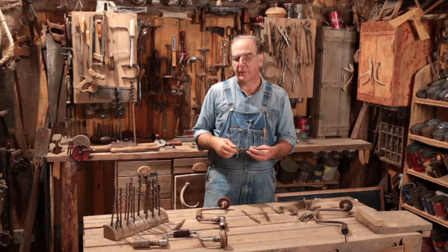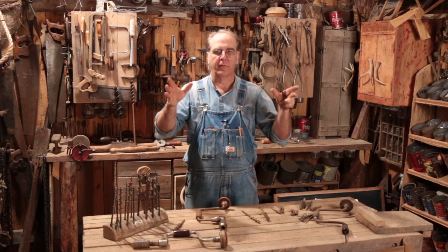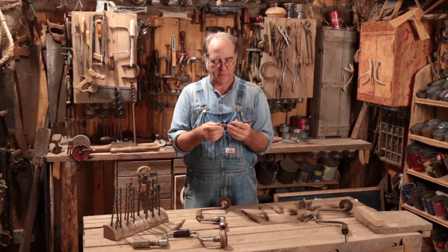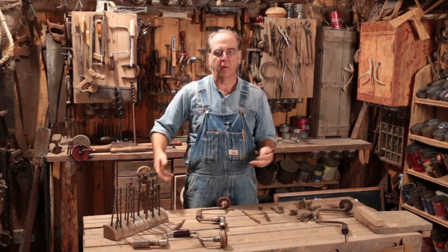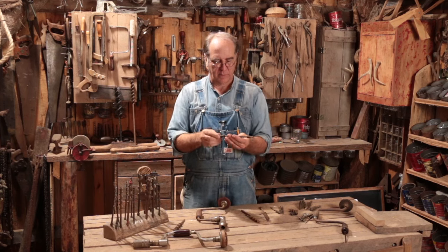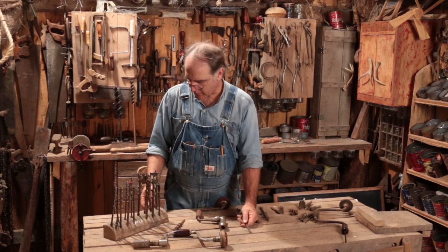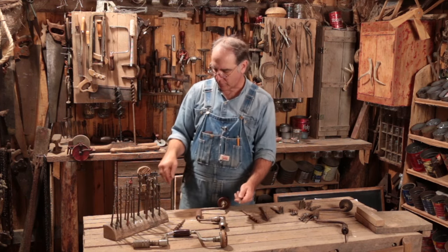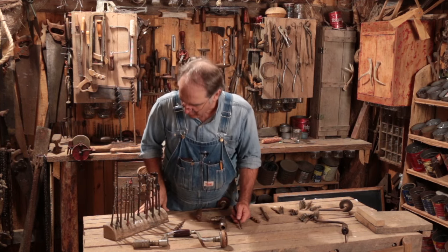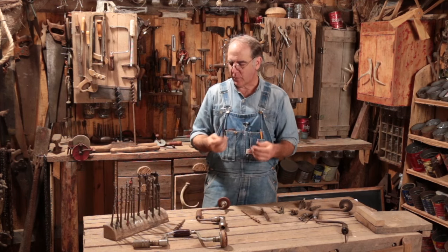Sometimes the bits come in cases — wooden cases. You'll see antique cases at the flea markets and auctions, especially with a whole set in them, or pouches that were easy to carry out on the field as you were working. I just made a simple holder for mine — I quartered a log and drilled holes in it so the square taper shank goes right in the hole, and I've got them labeled as to what size is what.